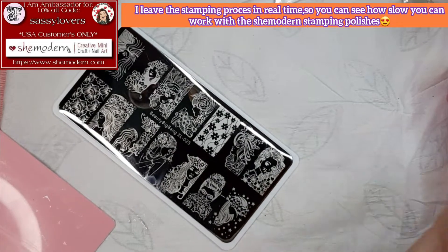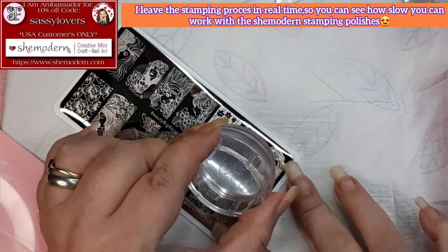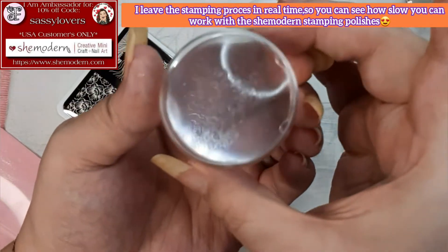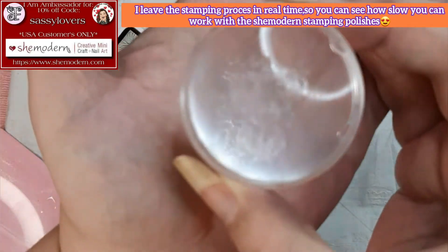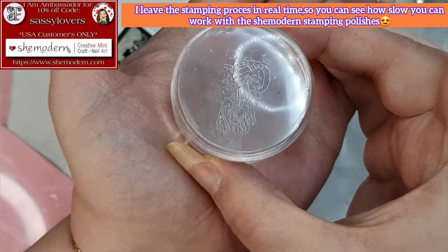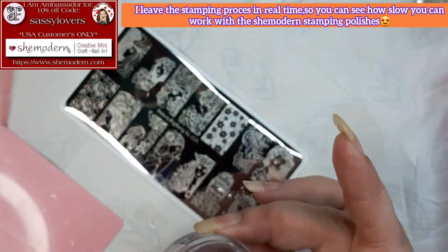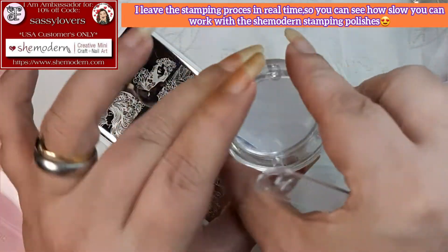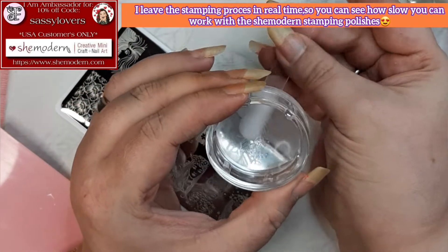Now I'm gonna fiddle a little bit around and then we're gonna make the stamp. That is the magic thing with She Modern sticky stamping polish — forget everything you know and learned about stamping, because stamping is not stressful anymore with She Modern.